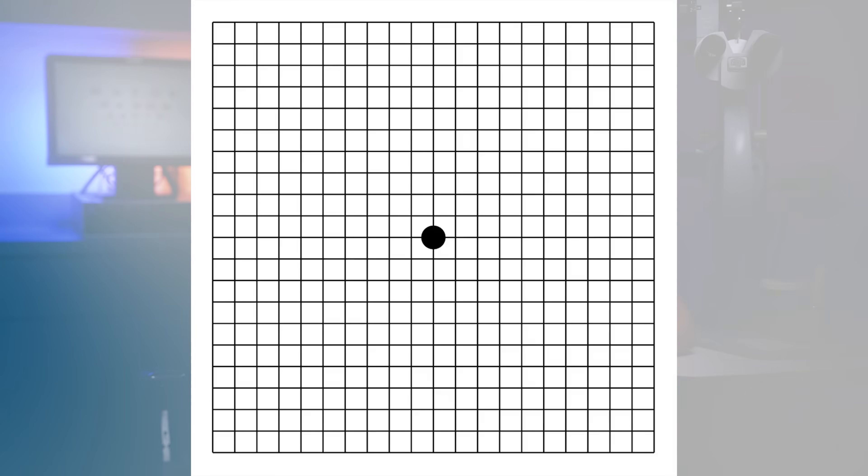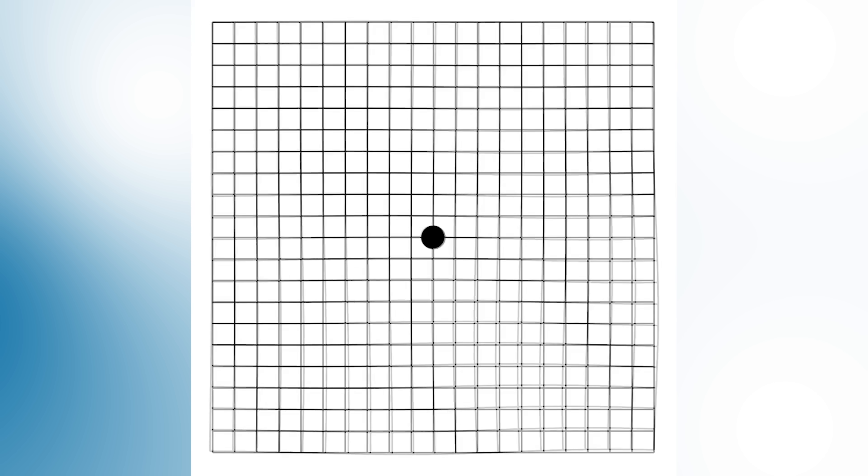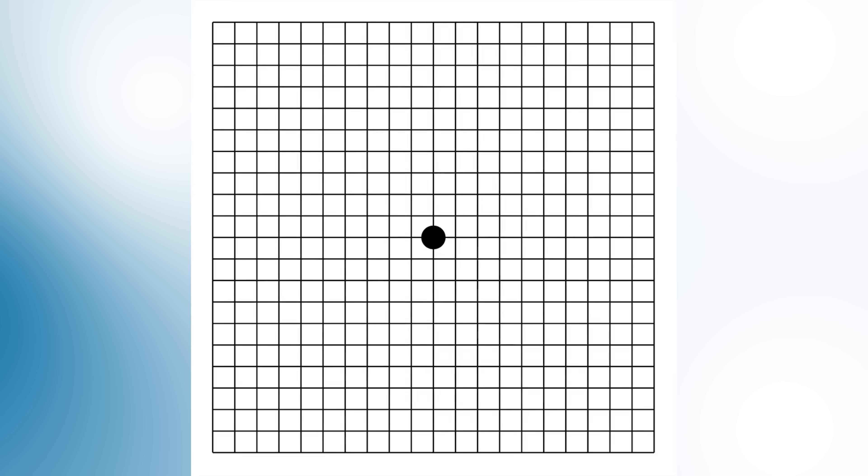Here's our last test. This one is called an Amsler grid, and this is a common test we use to screen for macular degeneration. How this test works is you cover one eye at a time and stare at the center of the grid. All the lines should be straight and uniform. You shouldn't see any areas that are blurred or blacked out — those are called scotomas and may be a sign of a vision problem. The other worrisome sign is if the lines appear wavy or as if they're underwater. This is called metamorphopsia and may be a sign that you have swelling in your retina from wet macular degeneration. You can look at the Amsler grid first with your right eye covered, then take a look with your left eye covered. Are all the lines nice and straight and sharp?